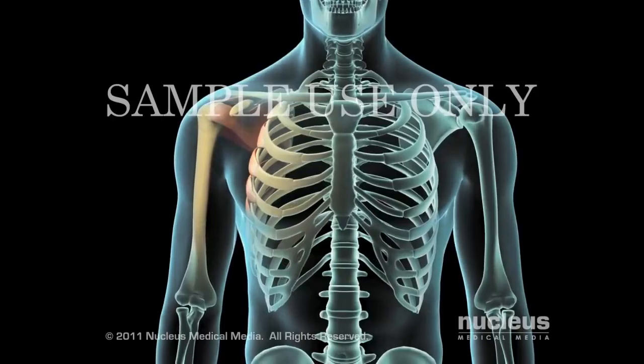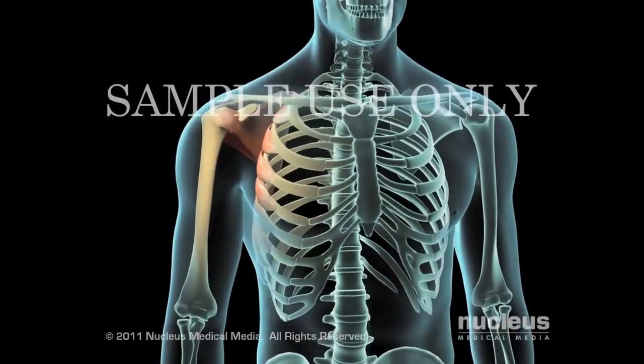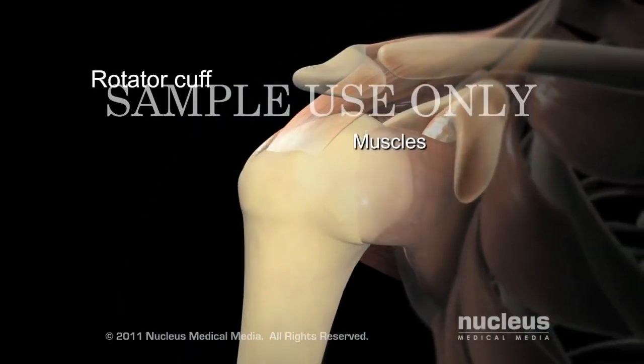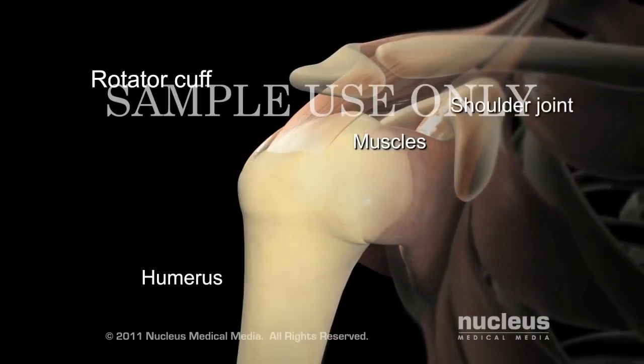Your doctor may recommend an arthroscopic rotator cuff repair if your rotator cuff is damaged. The rotator cuff is made up of four muscles and tendons that anchor the head of the upper arm bone, the humerus, securely into the socket of the shoulder joint.